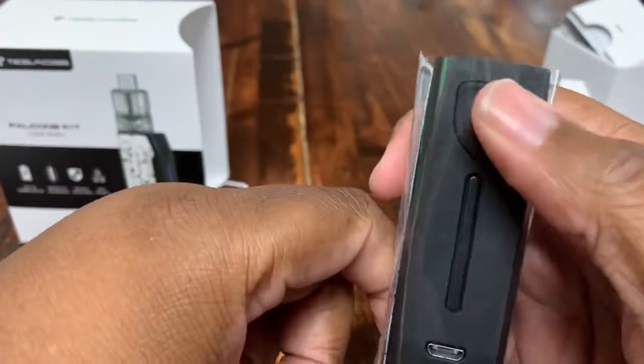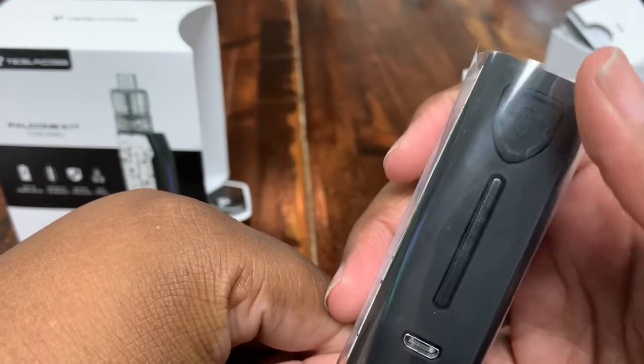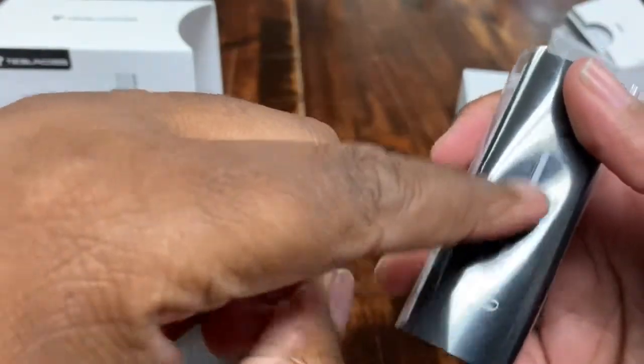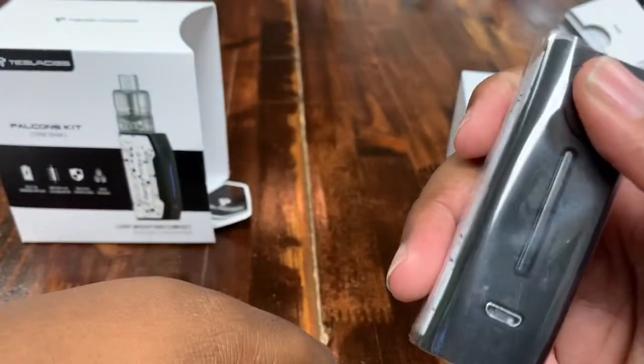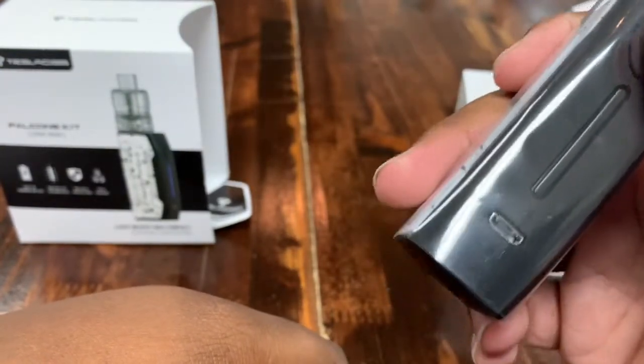Here's the mod — USB to charge it up. It looks really nice, with the 'T' for Tesla on the fire button. Five clicks turns it on or off, and it also functions as the battery meter so you know what charge you're rocking. Right now it's red, so it's pretty close to dying.